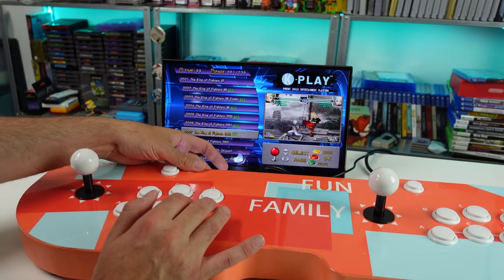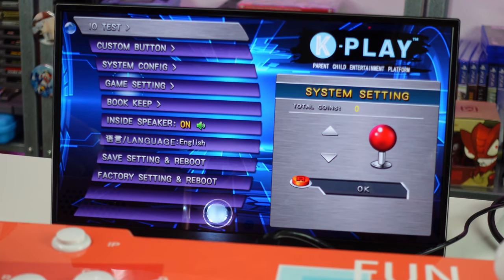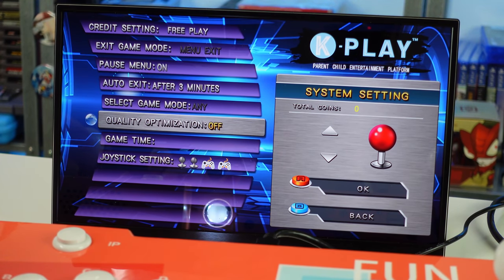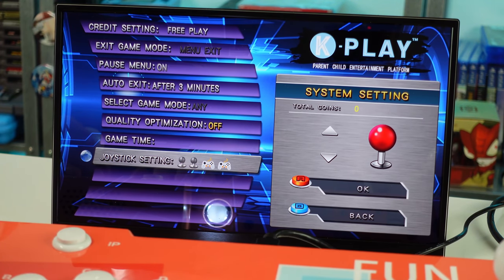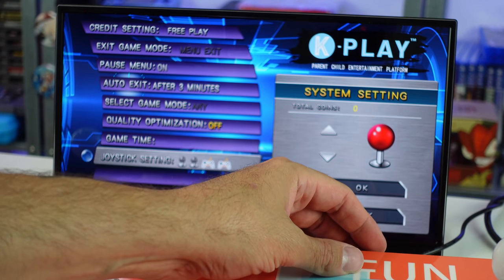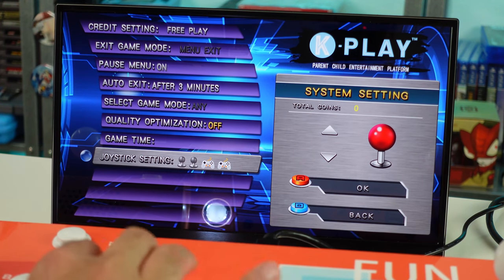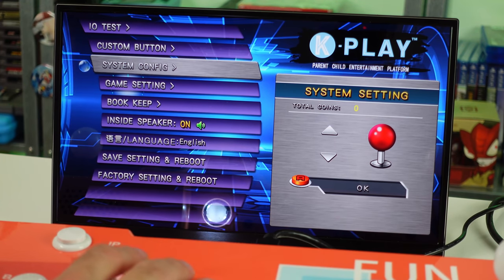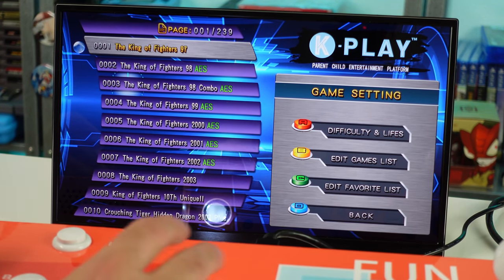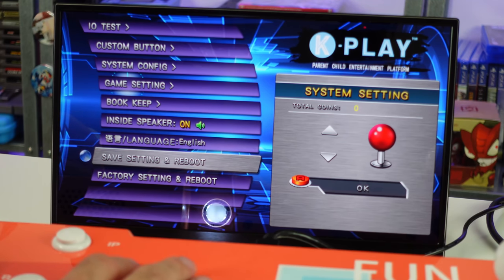Where's that menu button? The lit up button is not doing anything. We can do custom buttons, system config — a free play quality optimization, turn that off, it just smooths it out. Joystick settings — you can plug in controllers, like an Xbox controller. Game settings — you can change difficulty, lives, all that good stuff per game. Bookkeeping, inside speaker — you can turn that on or off — and then save settings and reboot. That's pretty much it.